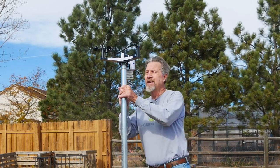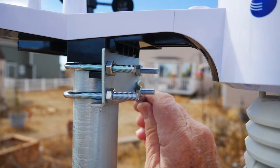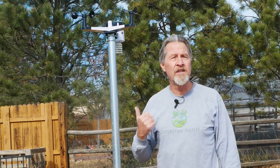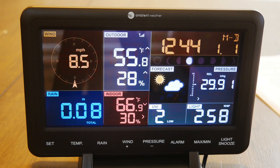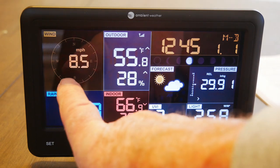Looks level to me. So now I'll do the final tightening to make sure it is secured to the pole. With the weather station mounted, let's go in and make sure that it's synchronized and sending the signal to the console. Looks like everything is working well — it's sending the signal and now I'm starting to get a wind reading.